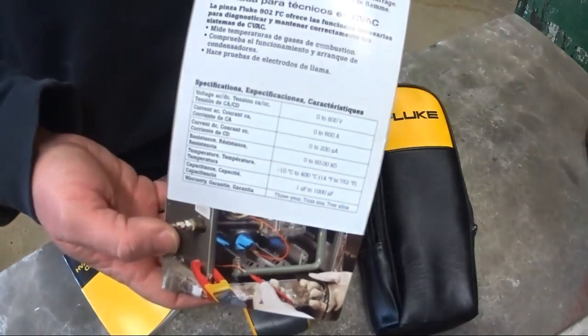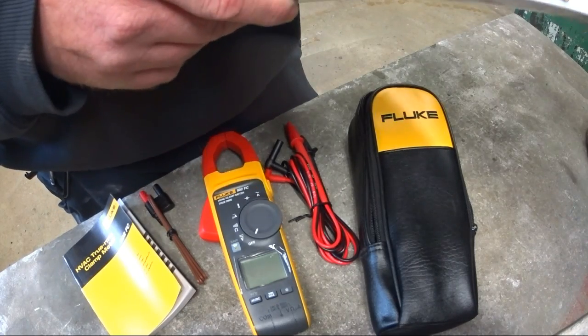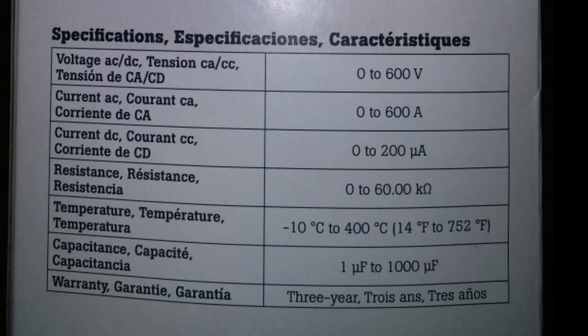On the back here are the specification ratings — I'll put a photo up for that. It is rated for 600 volts AC/DC, up to 600 amps, and 200 microamps for DC current. The resistance is bumped up from 9,000 ohms to 60,000 ohms, so that's a nice improvement.